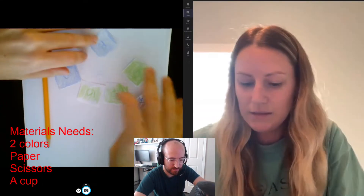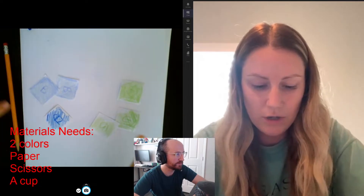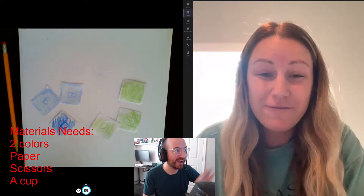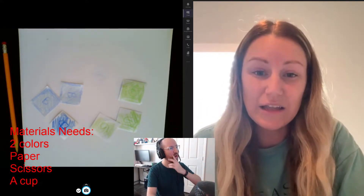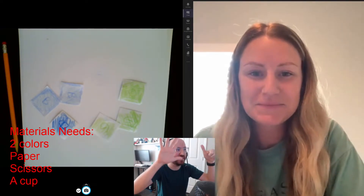And then you're going to count how many you got of one color. You're going to separate them into both colors and count how many you got of your second color. I did that — I have my one color on one side and the other on the other. How many did you get? What combination did you get? I got five white and one yellow. Five and one — that's just like a ten frame. Five and one, that's six.